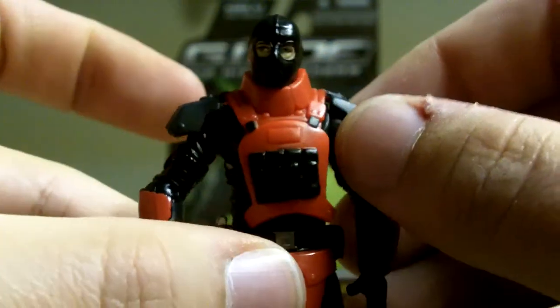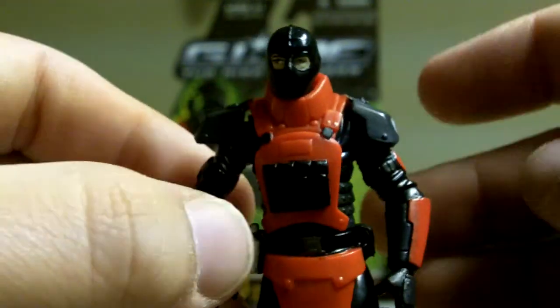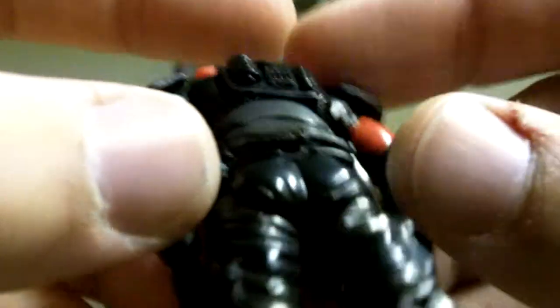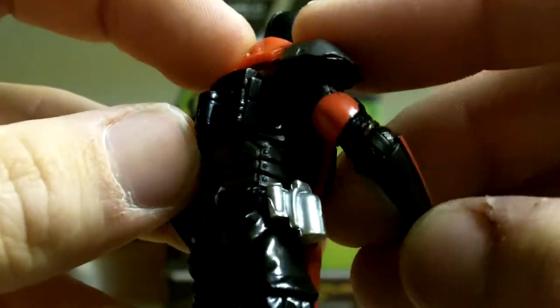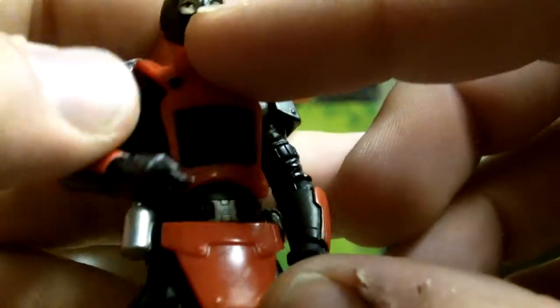He does have these shoulder pads which do come off — just take off his head and then take it off. I'm not going to do it though; I hate taking off figures' heads because then their heads get loose. He's got this little knife on his back, like the back of his belt. It doesn't come off, but nice detail. Same with on the side, a couple grenades — a bigger one and a small one. I just dropped him — I can't believe I'm dropping figures so much today. I kept doing that with Char-Broil too.